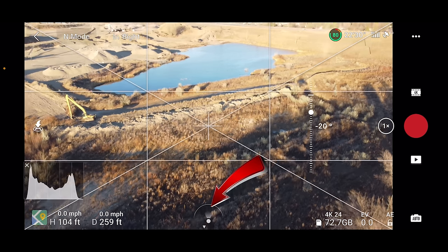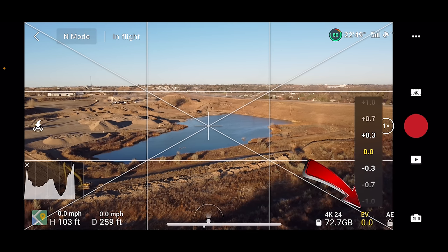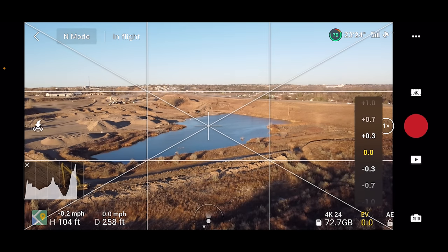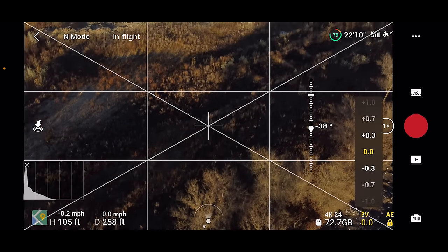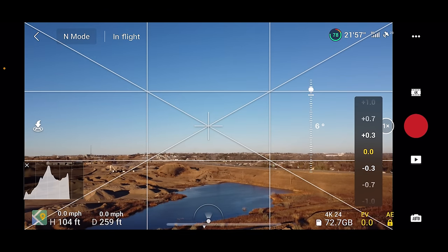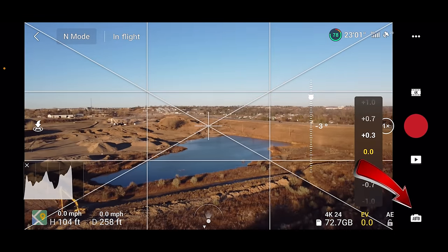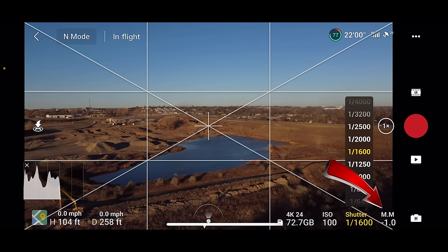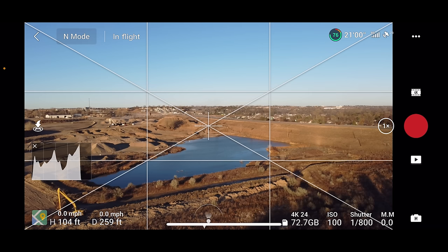The middle bottom shows your position and heading indicator. The bottom right shows how much space is left on your SD card. Next to that is your exposure compensation, where you can quickly adjust brightness up or down. Next to that is the exposure lock — if you have a nice exposure and you're going to pan your gimbal up, it will typically darken the exposure to compensate for the sky. If you don't want that, click the AE button to lock your exposure. At the far bottom right is the auto or manual camera settings button, where you can adjust your ISO and shutter speed. There's also a meter that tells you if you have proper exposure — the closer to zero the better — and use this along with the histogram.